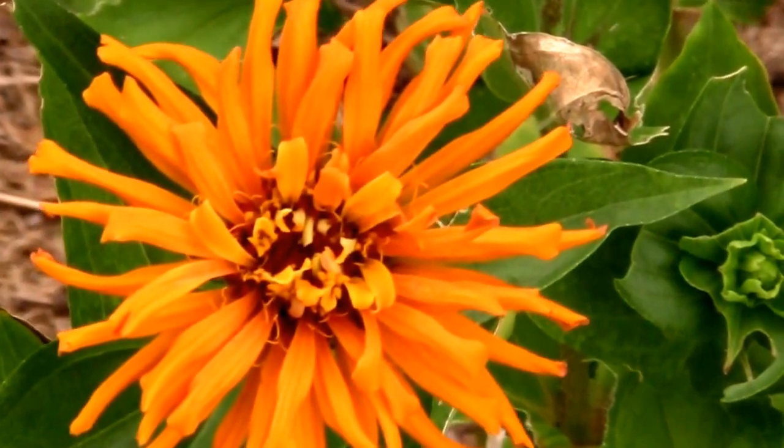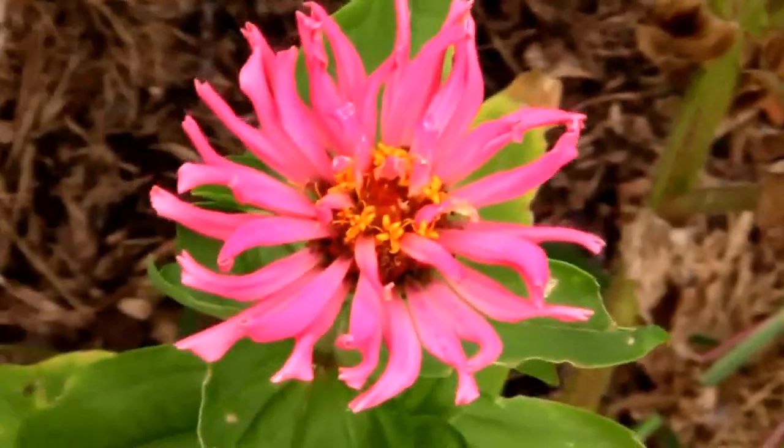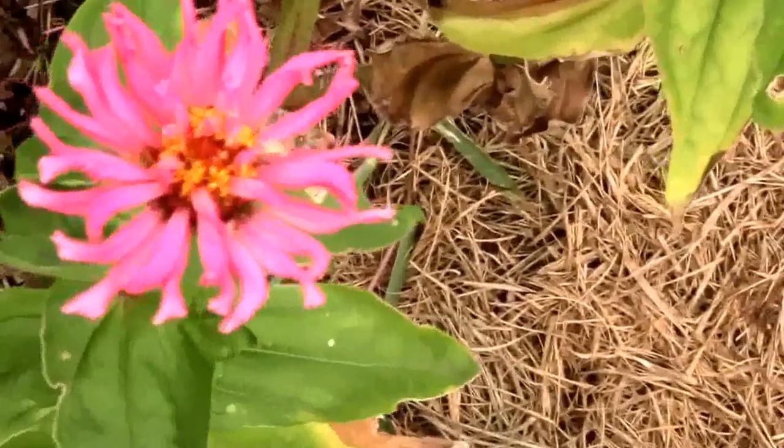They kind of have a unique look to them. I really like them. There's a pink one there. But if you like zinnias, you might give them a try. I think you'll like them.